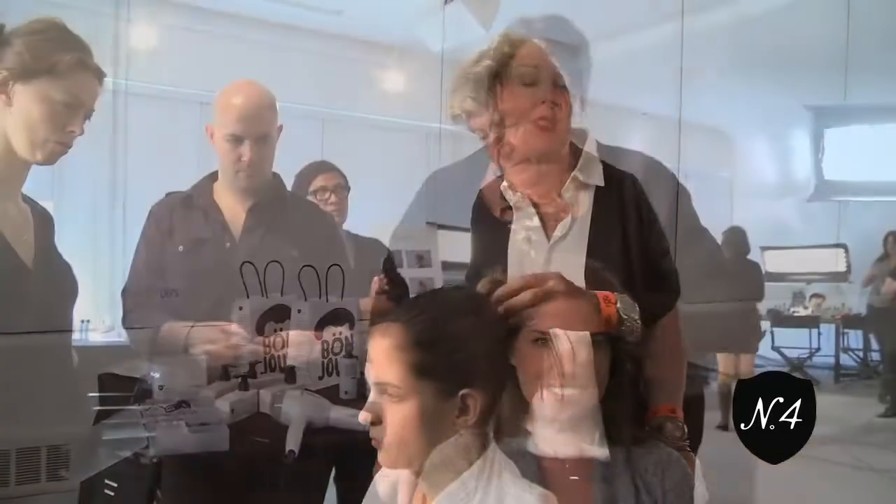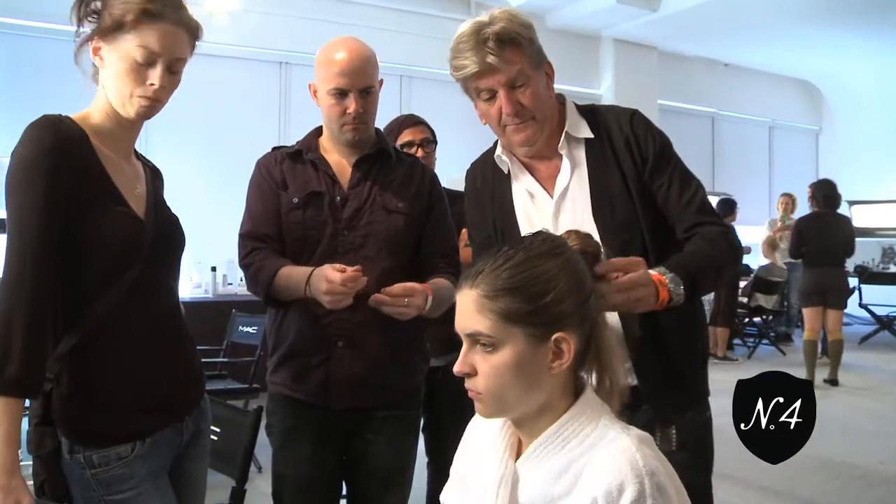Hi, I'm Kara Crafton. I'm with the Number Four Pro Team and I am backstage at the JC Abondo Spring Summer Show. We just finished the looks for the runway and I'm going to show you how we got them.